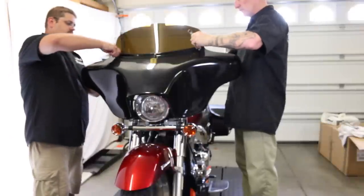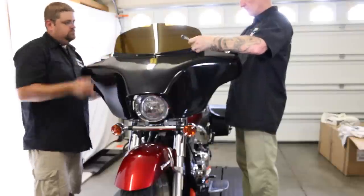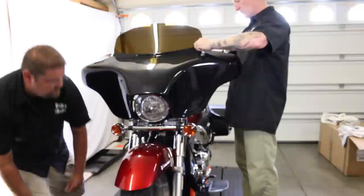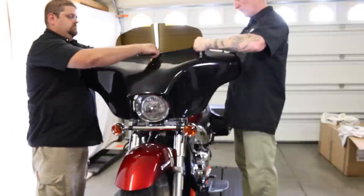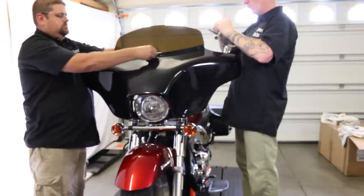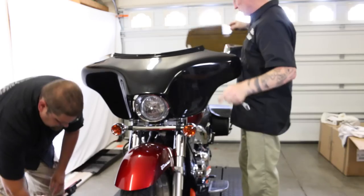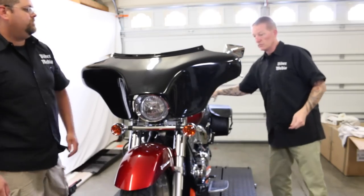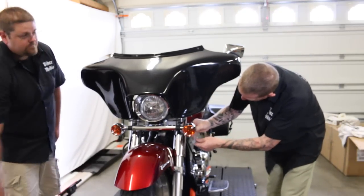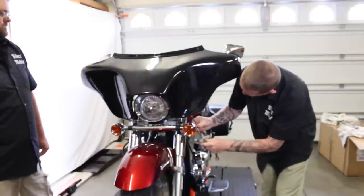Now to start this project off, we've got to take the front of this batwing fairing off. Starting at the top, removing the three bolts and nuts that hold the windshield on and the top part of the fairing together. They're using a four-millimeter Allen and a 10-millimeter box-end wrench to take that off. When they get done with those top three, they'll be able to pull the windshield out, then move to the bottom. Under the side of the fairing there are four screws or bolts — two on each side — also using a four-millimeter Allen wrench.